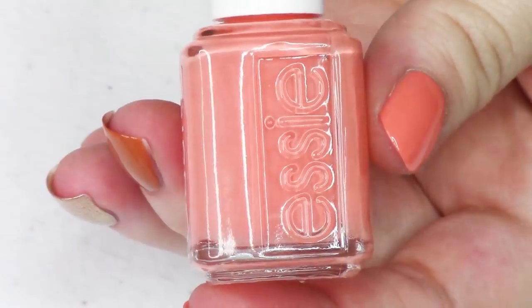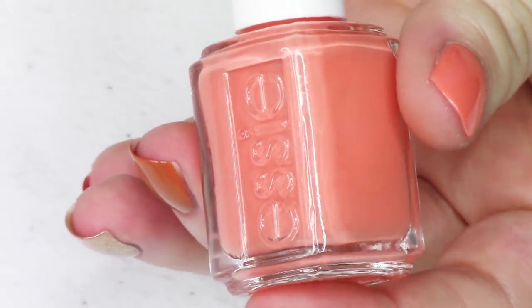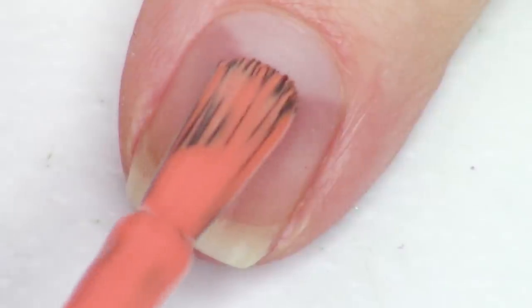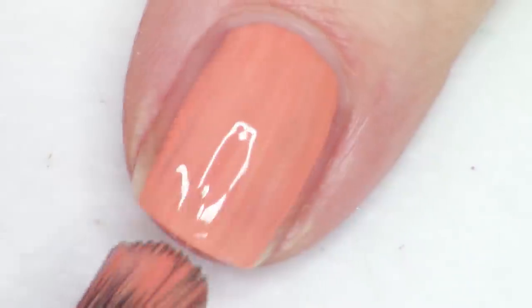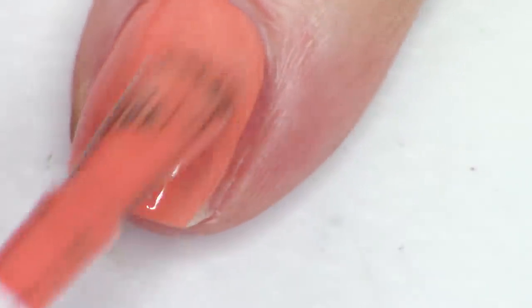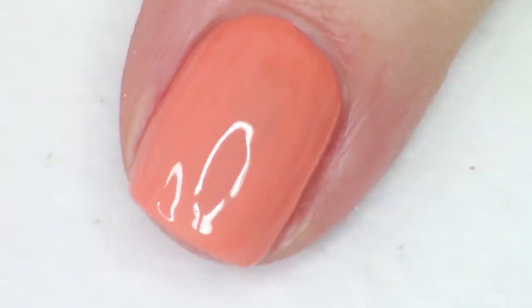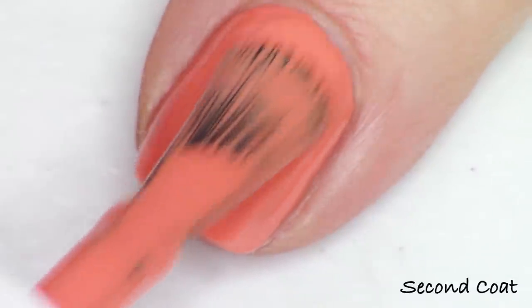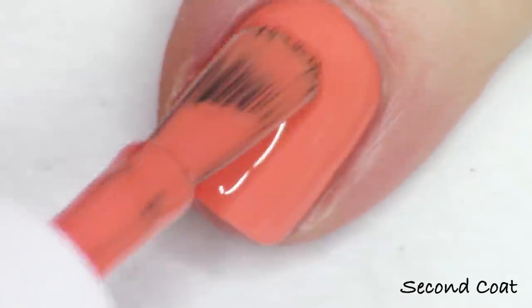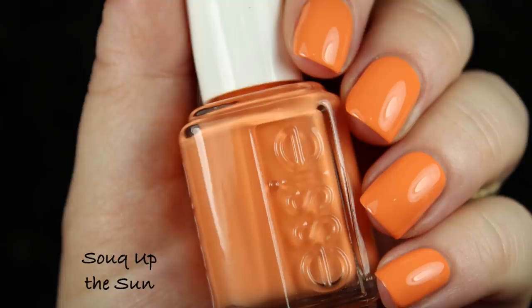Next up we have the orange. I have been playing around with a lot of oranges lately — Color Club has recently released a ton of awesome oranges. This one is pretty; it's kind of like a deeper orange creamsicle orange. It's soft and not a super intense warm orange. This one's called Souk Up The Sun — that's my favorite name out of the collection, it's really cute. This is number 1622 and it applies so nicely in just two coats, just like everything else today.